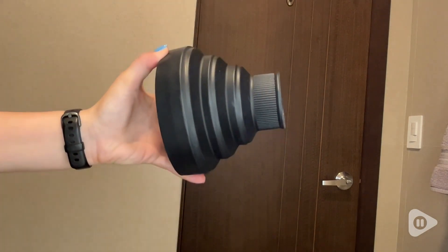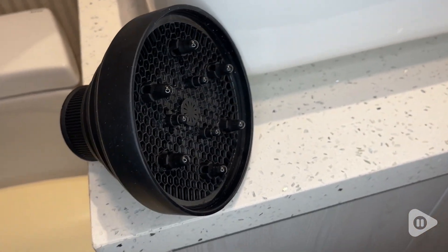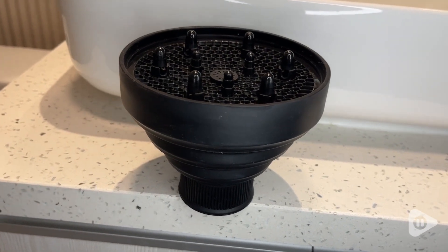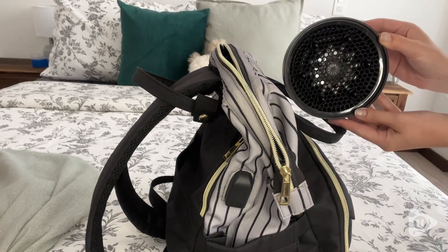I finally found this diffuser that you can put on almost any hair dryer, and it worked so well. It packs really easily because you can collapse it — I love that feature. You just pop the hair dryer on, uncollapse it, and you're good to go.